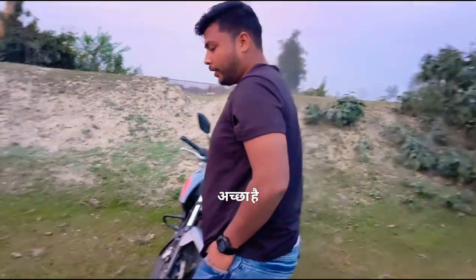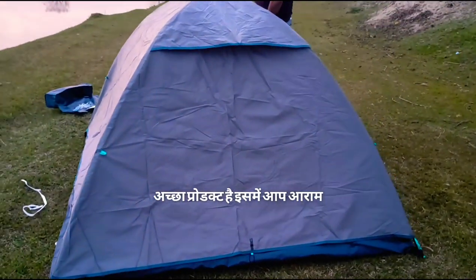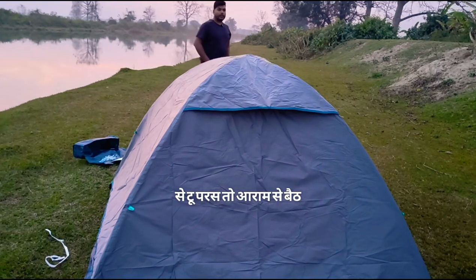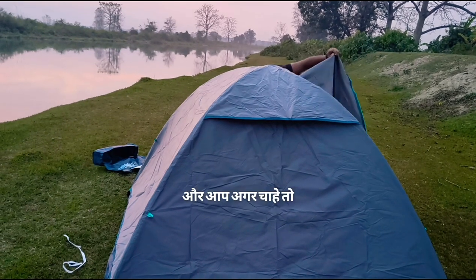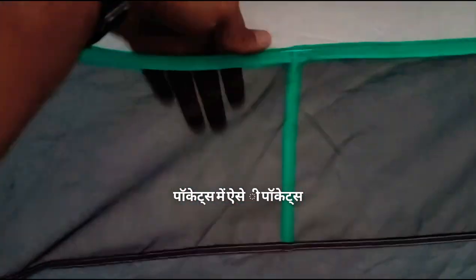Okay, I thought it was right. It's a good product. You can sit with two people comfortably. If you want, you can see the window inside. This is from the tent. There are pockets here — you can keep something in the pockets.